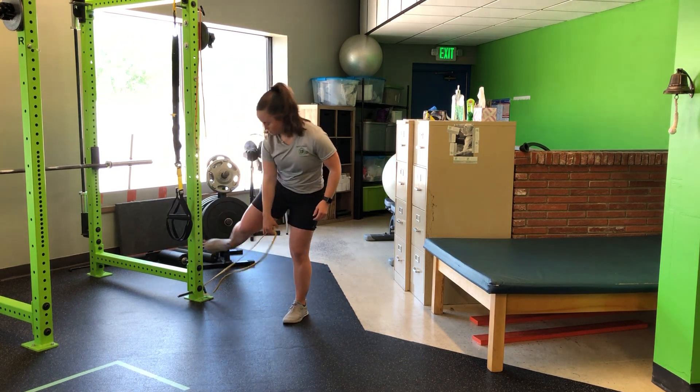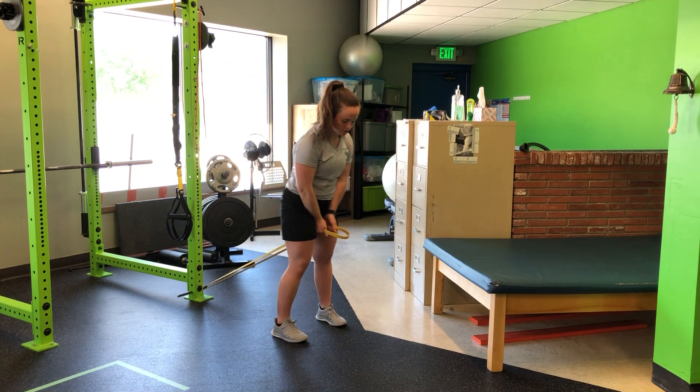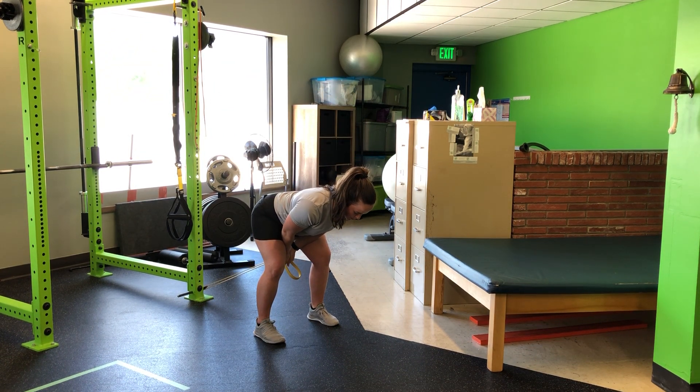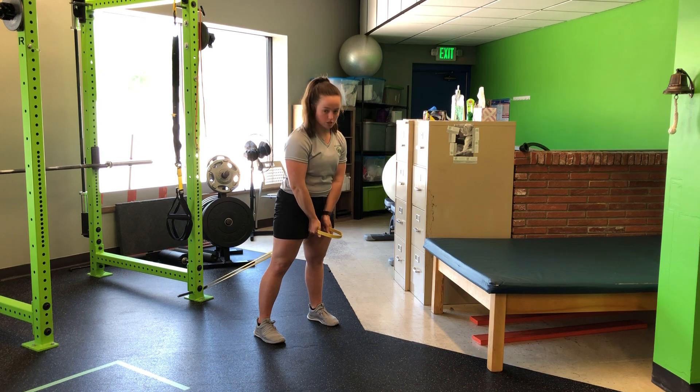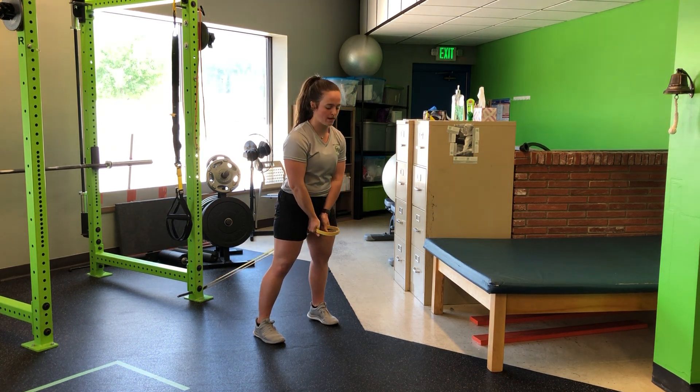So as I go, one leg on either side, I'll step out so that I have some tension on the band here, and then anchoring through with that slight lean forward, hinge back, stand tall. I always have that lean forward — I'm not pulling back, over-pulling through that low back.